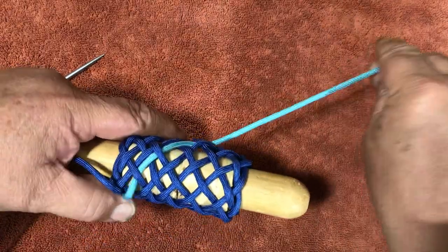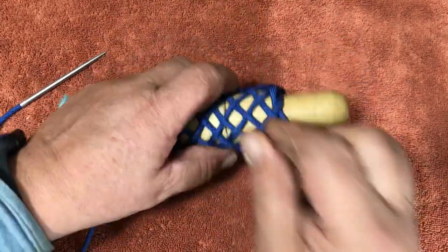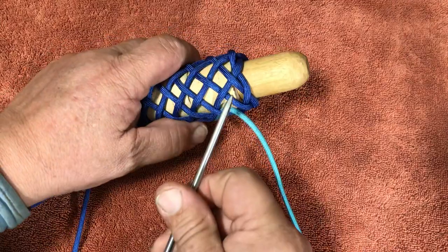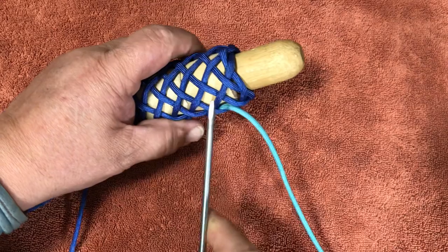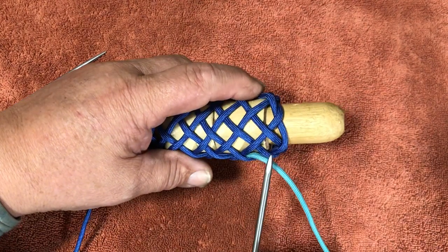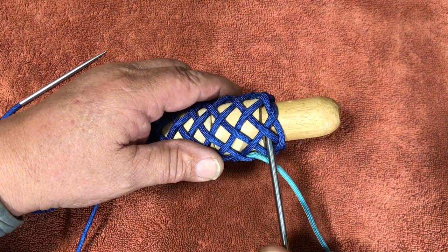If you're using two colors, especially if you're just starting out, it really helps you see the pairs. Now I'm up here at the top and my next move would be over one — see how there are two strands before I go out the top. This is the cross. If you went to the top cross that would be a herringbone; it's the second one down for a pineapple, so I go right under that cross.